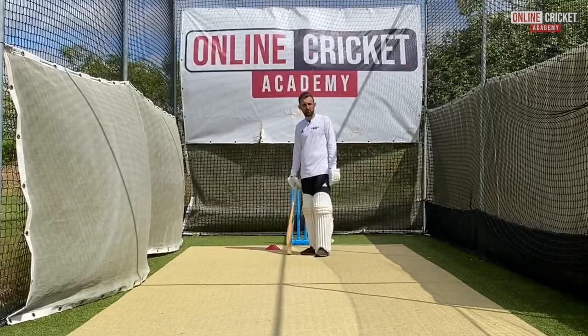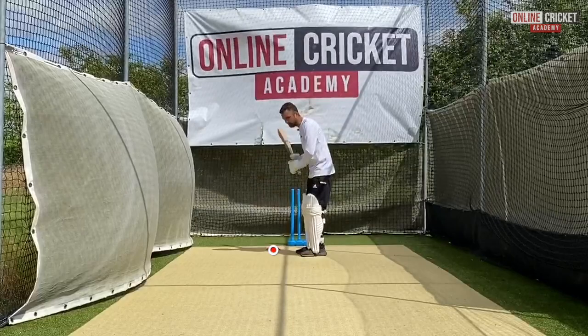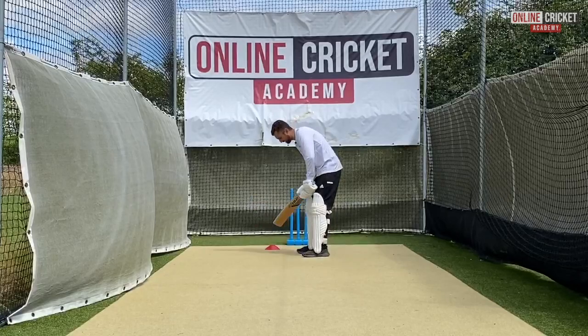A really easy drill to practice the back foot drive is to get a cone and put it just outside off stump to make sure you're getting into a good position. Put it however far back you want depending on your age, but make sure it's outside off stump. Then practice that movement and hit the ball from that stationary position.